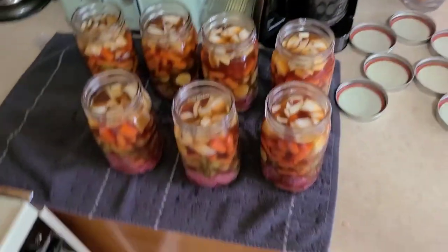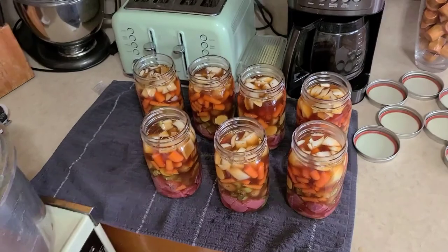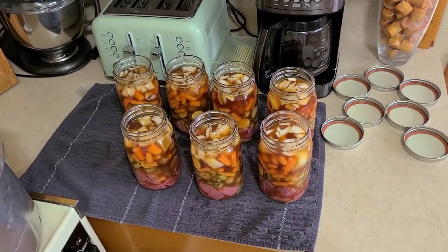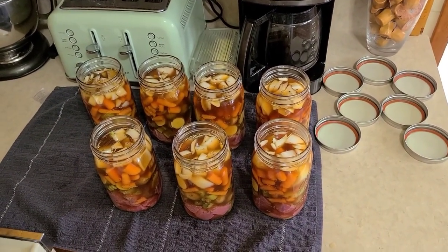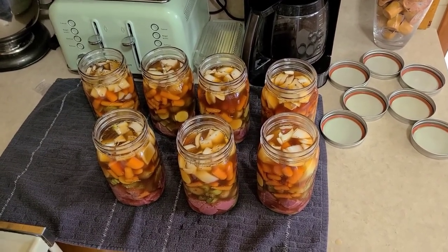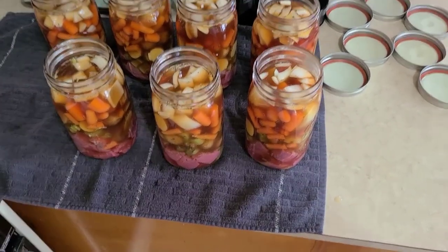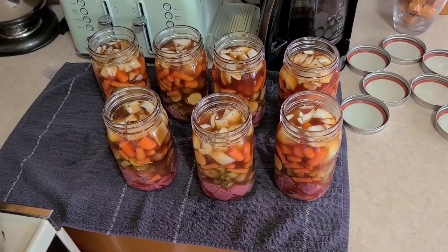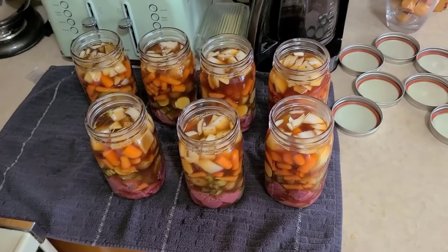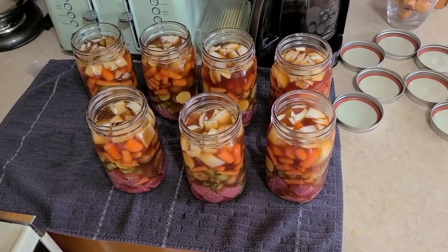We've got seven jars because that canner fits seven jars. For amounts: we used just under three quarts of beef broth. For the other stuff, it's basically a paper plate full of each of the vegetables - celery, potatoes, carrots, and onion. For the beef we had three to four pounds, probably leaning more towards four because I like the beef to be the star of the show.